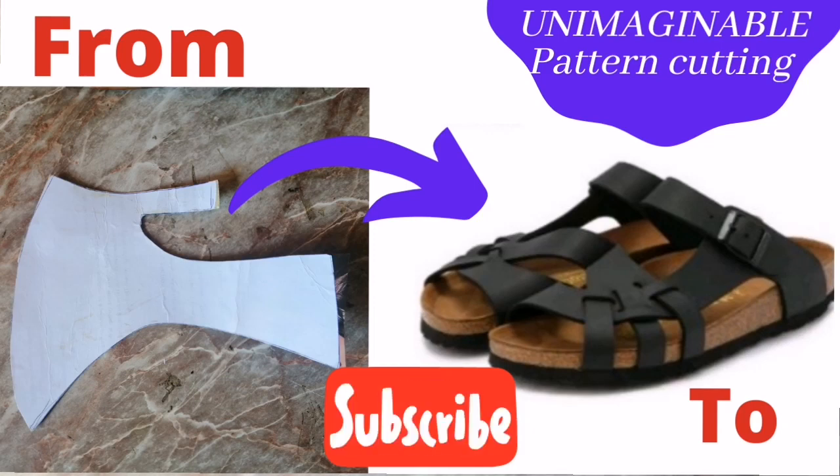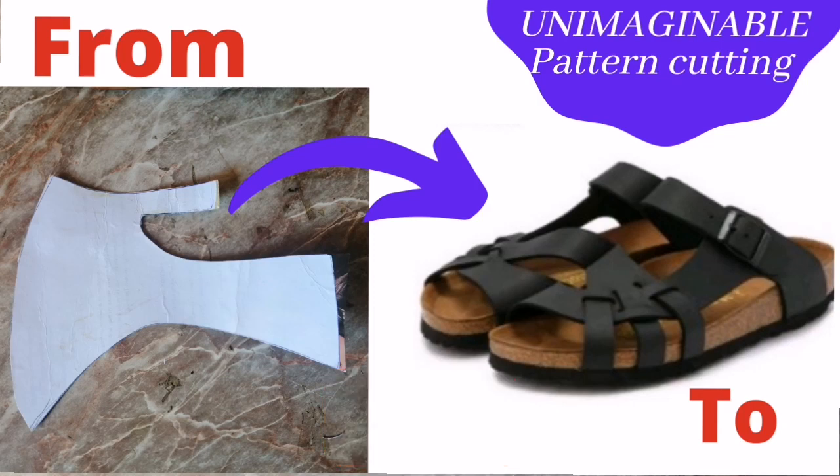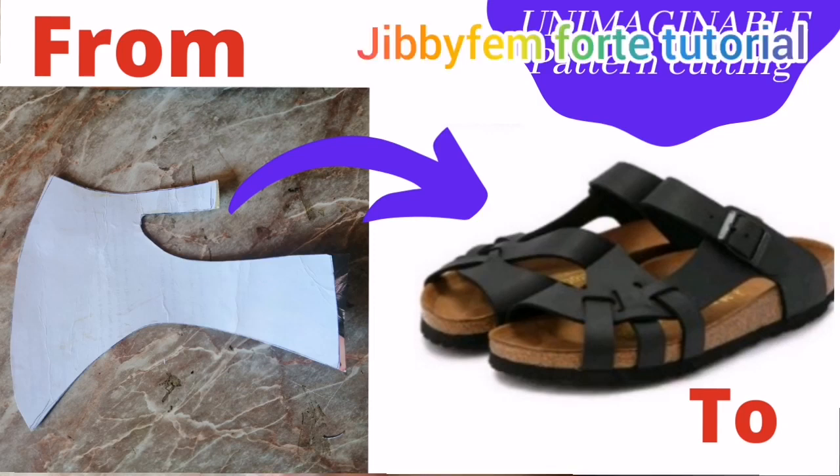Hello everyone, welcome to today's tutorial. I'm your shoe-making-made-easy tutor, Odurole Mojibola, and today I'm going to be showing you how I transform this pattern to the second one. As you can see, today we're going to be learning how to create this beautiful cork pattern.